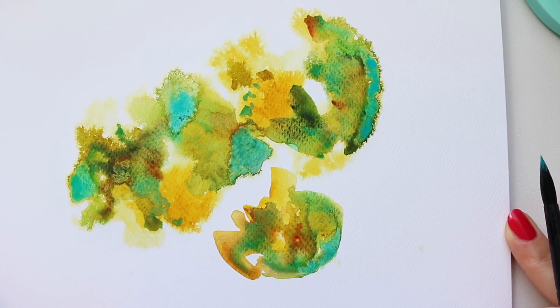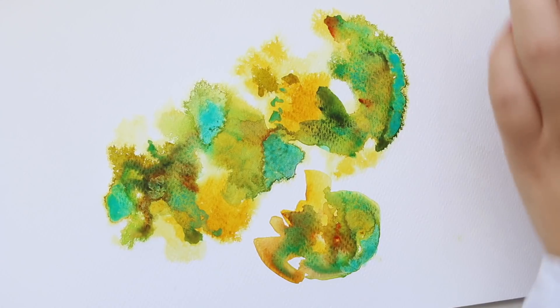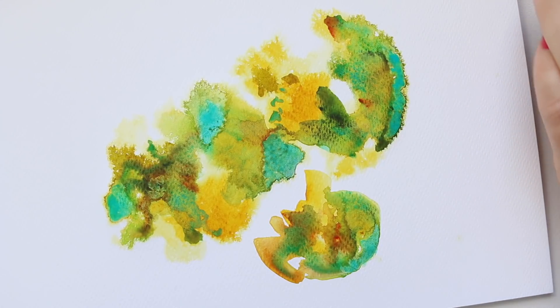I hope you enjoyed this little tutorial of how to have fun with watercolors. Thanks for watching and see you soon! Mason came running to say see you soon — okay, say bye bye!